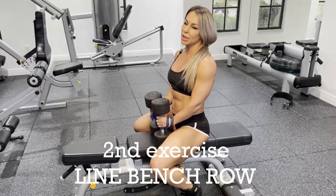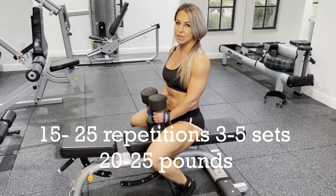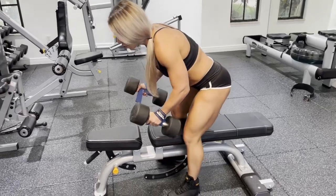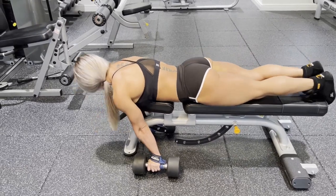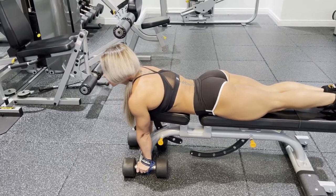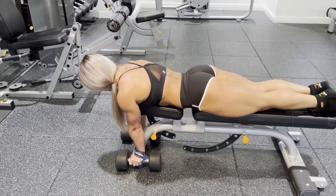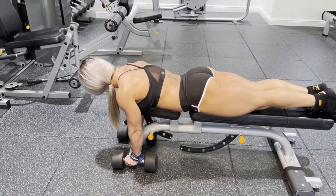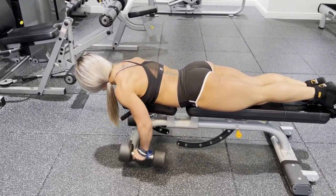The second exercise will be the lying bench row. It's not very common, but I really like it. It's going to work your middle back and also your lower back. Basically what we're doing here — we're laying down flat. You can go up and arch your back a little bit, which puts more pressure on your lower back. From here, you just squeeze your back in the middle.